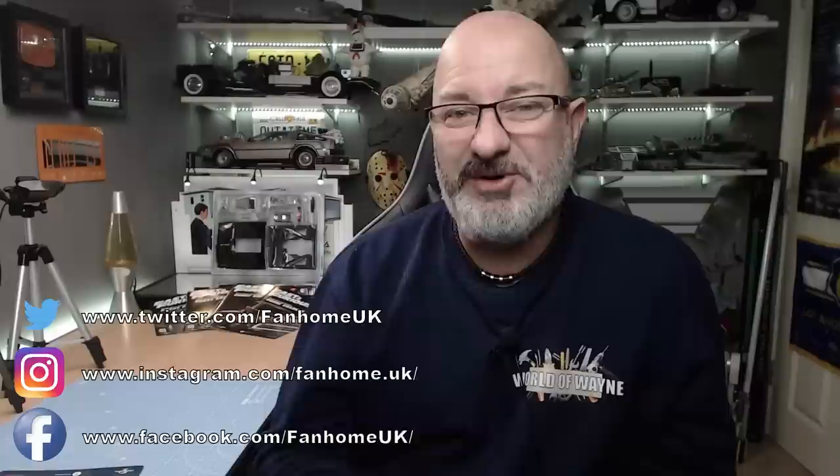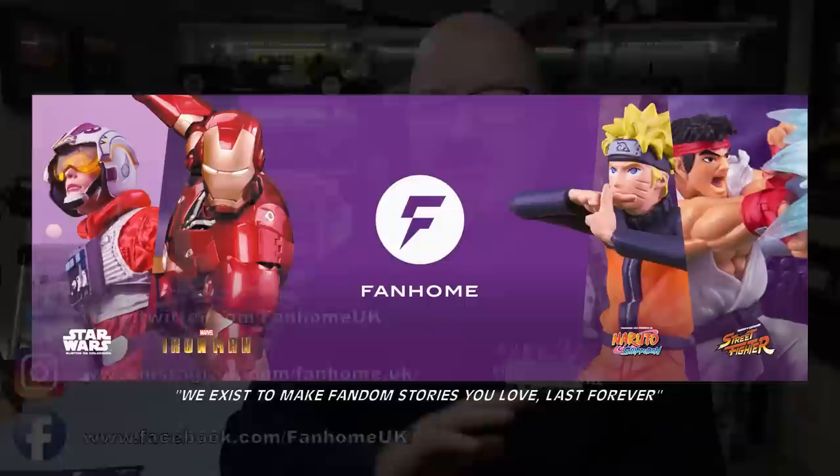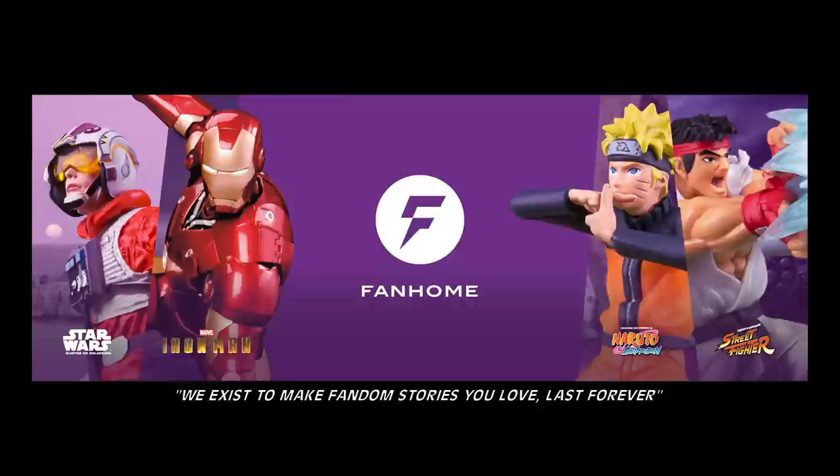Now if you're not sure who Fanhome are, I've put links to their social media just down the bottom here. Their tagline, which I thought was brilliant, says: we exist to make fandom stories you love last forever. Their mission statement is to inspire fans with innovative content, high quality build-up models, and exclusive collections. And that is exactly what we're going to be looking at today.